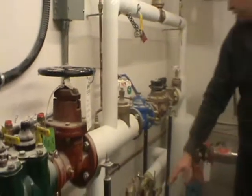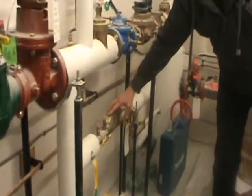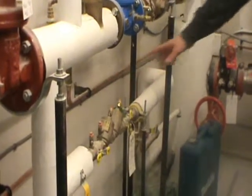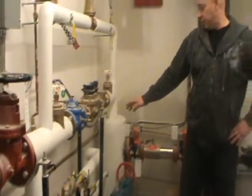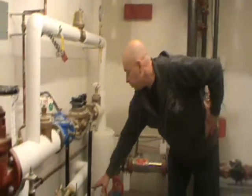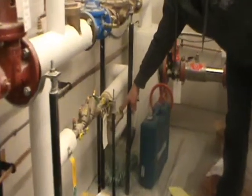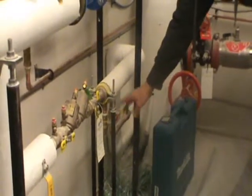We have our irrigation supply with a double check valve assembly on that — also has to be tested yearly. This is one that will be shut off, and your irrigation contractor will look after blowing off the irrigation line. This one also feeds the bicycle storage hose bib, so in the wintertime when the irrigation is blown, that will get dealt with also.